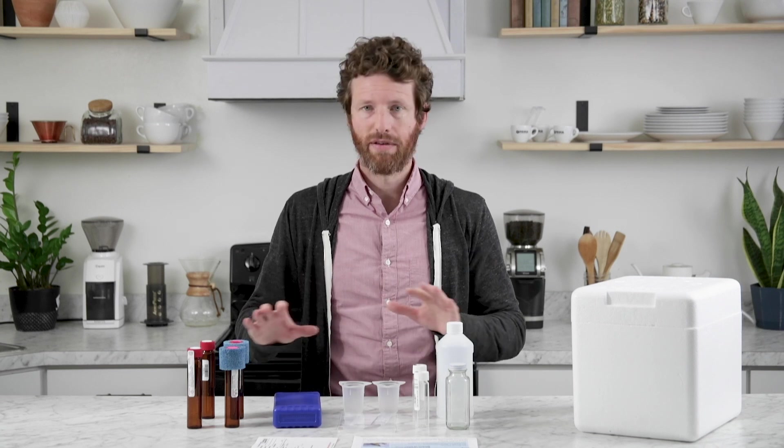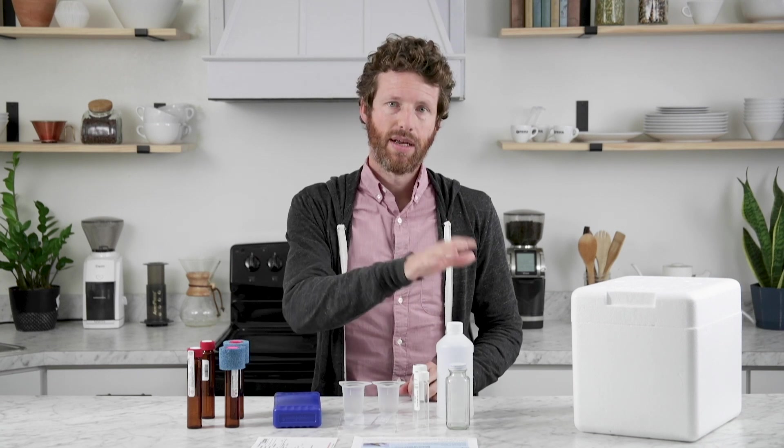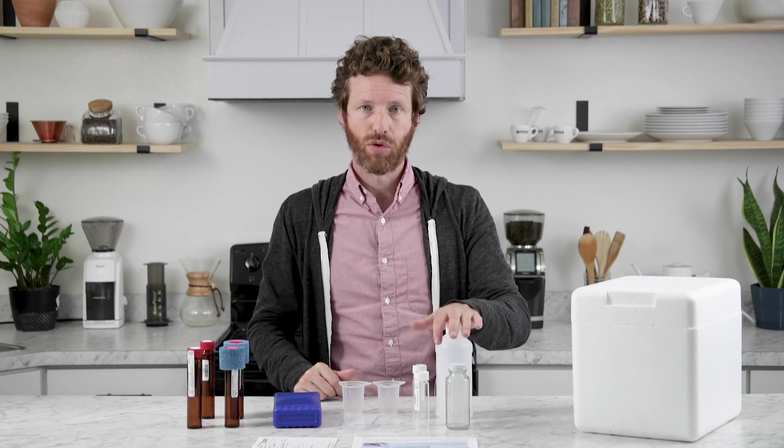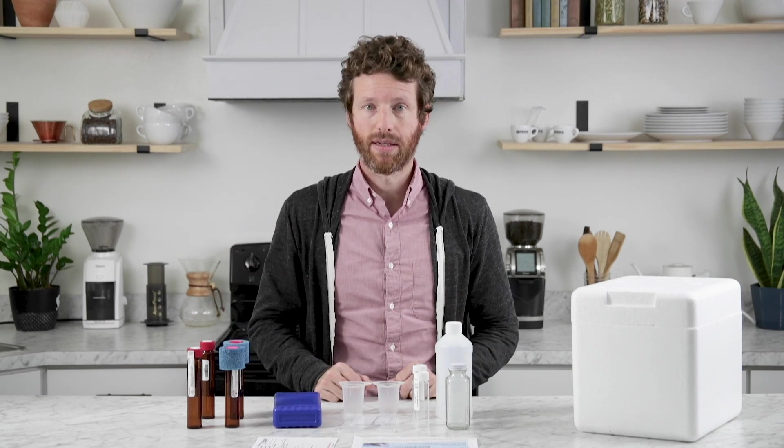The second step is to go ahead and fill all of the vials and these two bottles. You will fill the vials all the way to the top, and you will fill these bottles to their shoulder. Make sure that you do not over-tighten the lid.